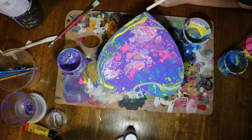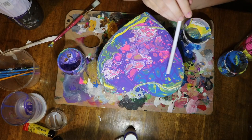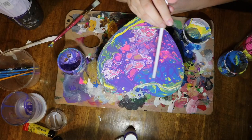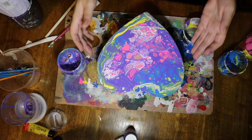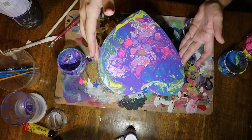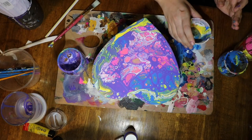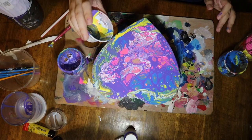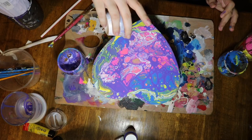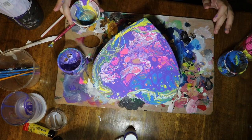I braided my hair so I wouldn't get any in the painting, and somehow my hair still ended up in there. I feel like the painting would have looked better without the little weird strand going through it. As I do the close-ups, you'll be able to see it, but it's not that noticeable — if I wouldn't have pointed it out, most people probably wouldn't have noticed it. I hope you guys liked this video, and if you have any suggestions on color combinations I should try or characters you want to see me paint, just let me know in the comments below. Thank you for watching.